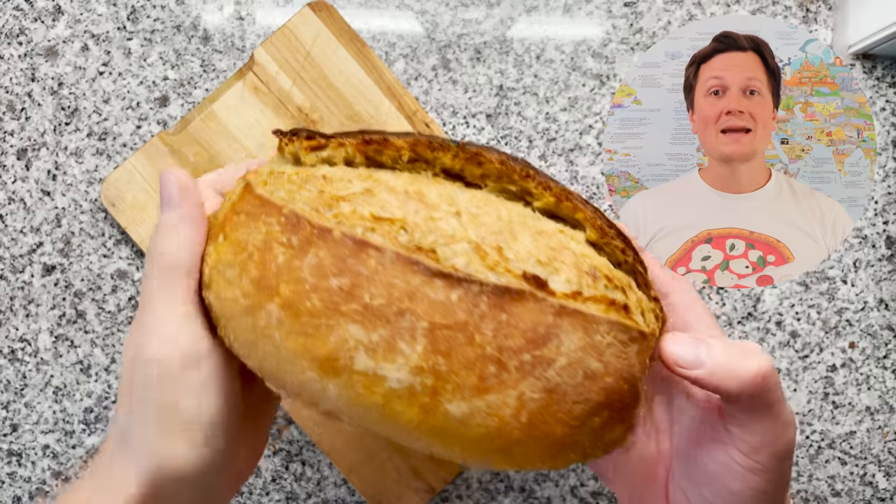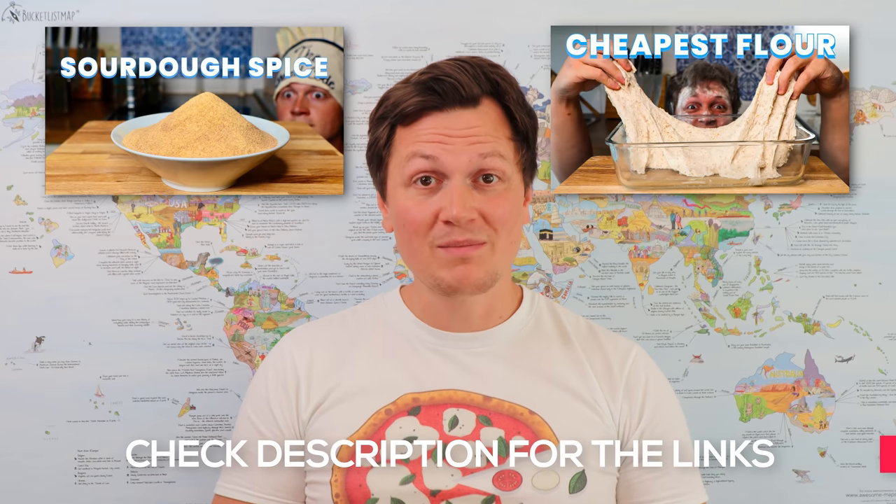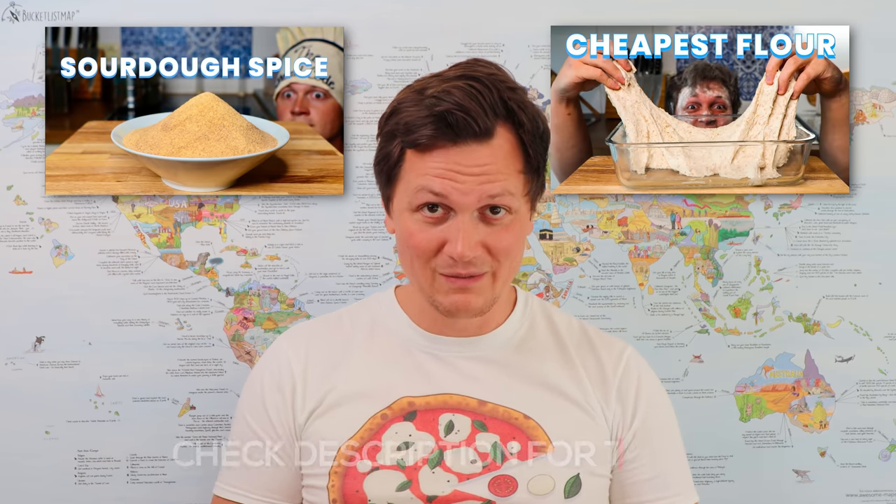Gluten Tag! Today I want to show you how bakeries are baking fake sourdough bread. In the previous video, I showed you how to make sourdough spice at home, and then how to bake using the cheapest flour you can find. So we have all the basics now to make a fully 100% fake sourdough bread.